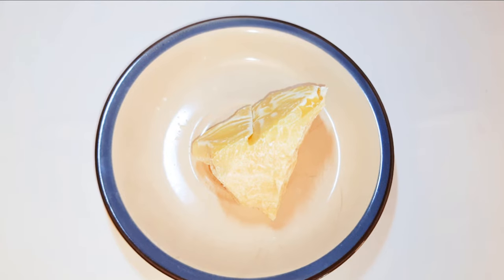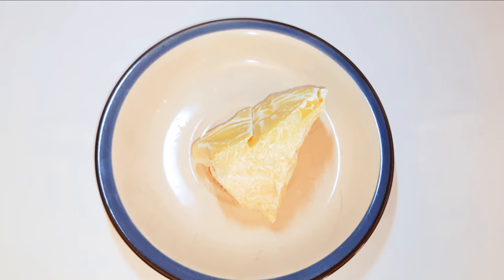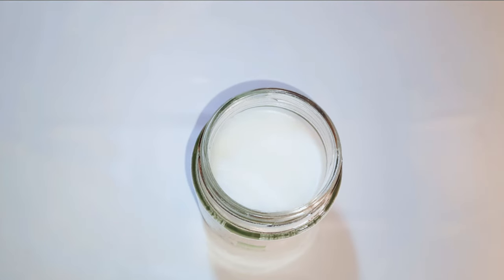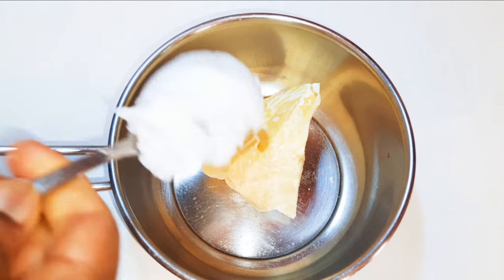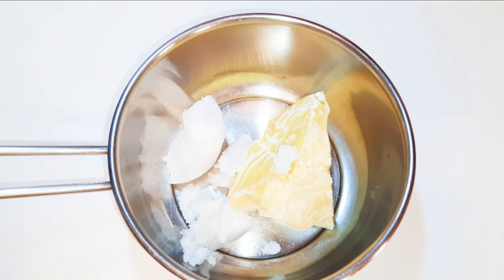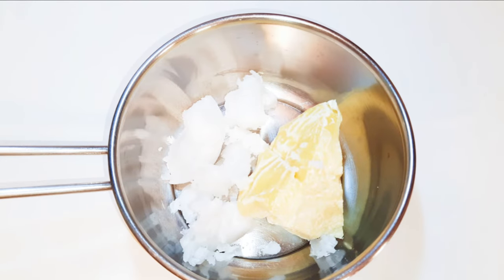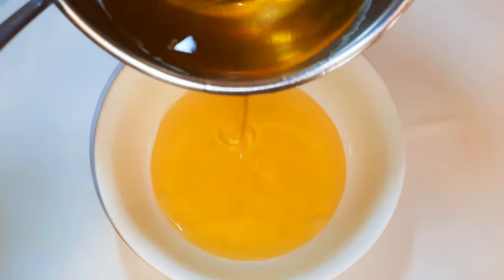First of all, I am going to need some cocoa butter. This is pure unrefined cocoa butter and I'm using about 250 grams. I am also going to be using some pure unrefined coconut oil. I'll get a saucepan and add the cocoa butter and about a tablespoon of coconut oil, then melt this on very low fire.